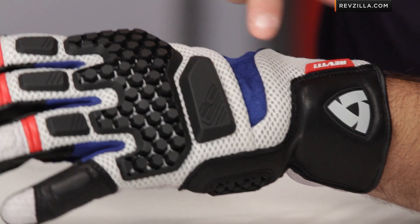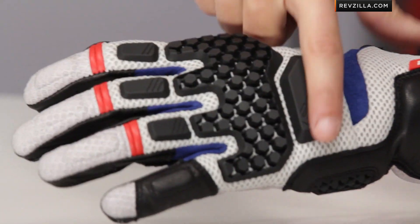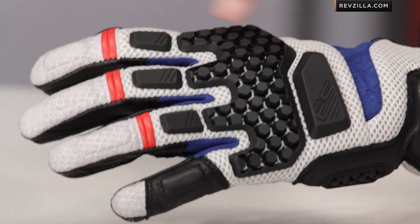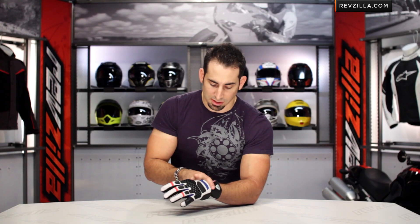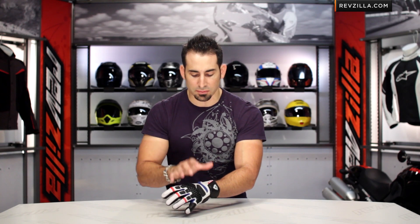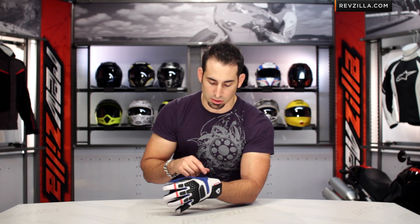Moving up the back of the hand, we've talked about these TPR panels — TPR on the back of the hand as well, outside of the hexagonal main knuckle protector. That's injected on top of air mesh, and the air mesh is a double layer, which allows great airflow but is also a bit more durable.